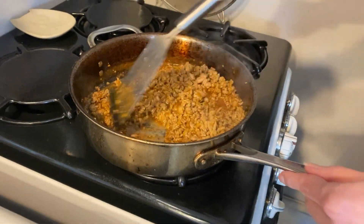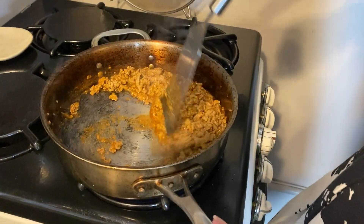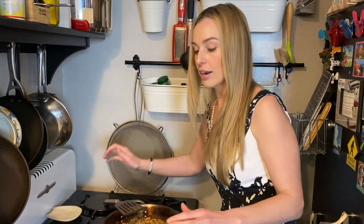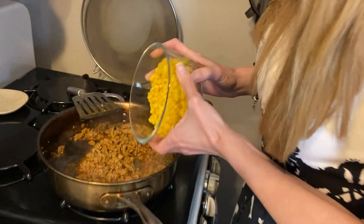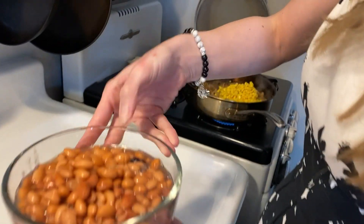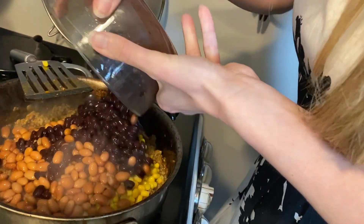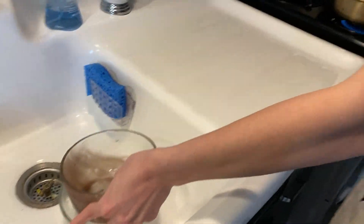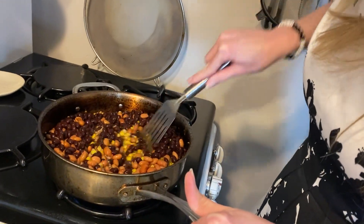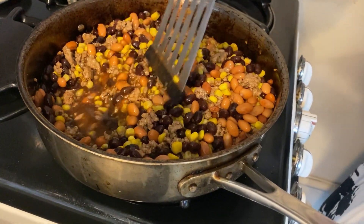Let this sit for a few minutes and then next steps. The liquid has all but evaporated — it's probably been about three minutes. I'm going to take the drained corn and dump it in, then the mix of the black beans that are undrained, the pinto beans that I drained just a little off the top — pour all that in and mix it up. That's one can each.